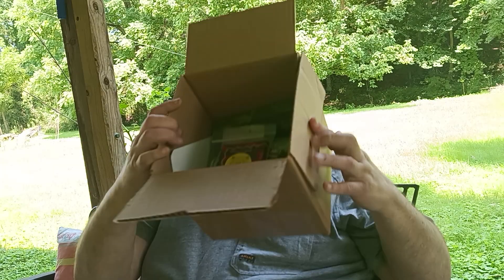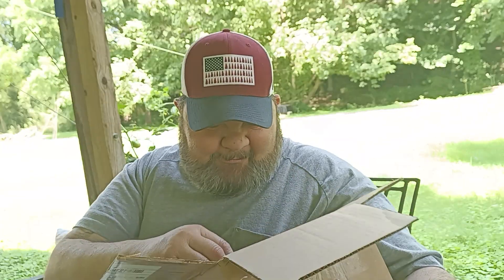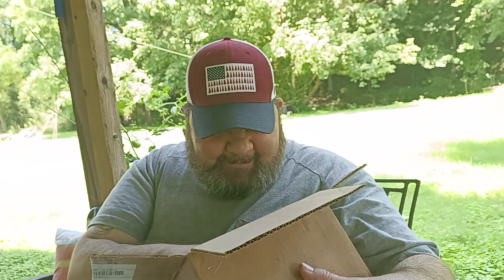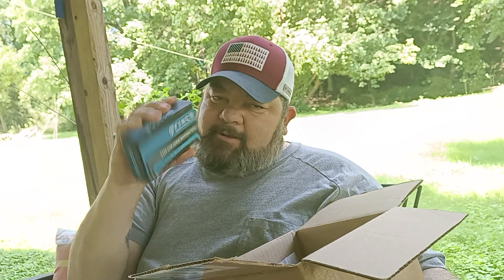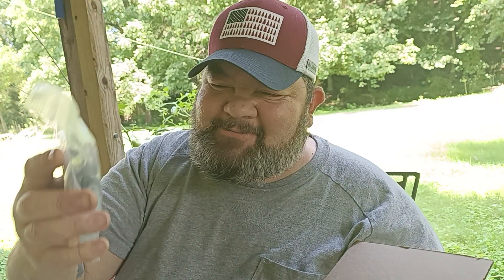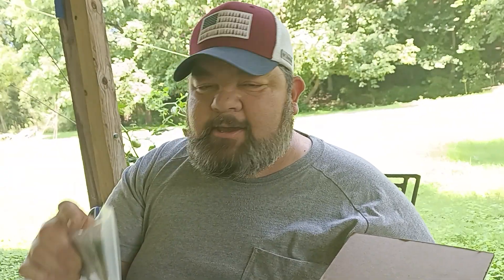Check this out, guys. This is crazy, man. Color Rhinos and stuff — that's sick. A DSKFS patch. So now I got a blue one and a red one — I just need an orange one. Big Red, thank you so much. And a PNW Finstuff pin — I didn't know that. I have — I love this thing.